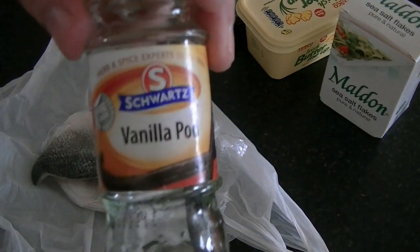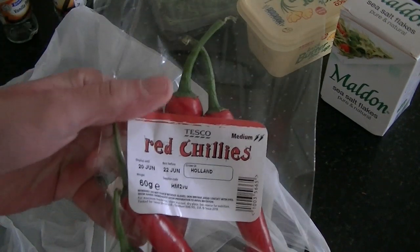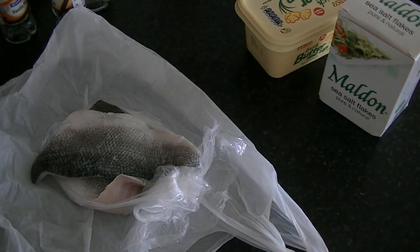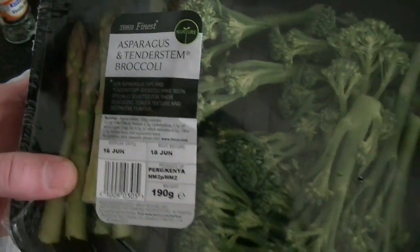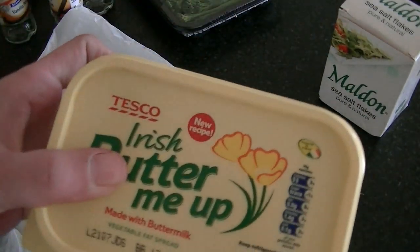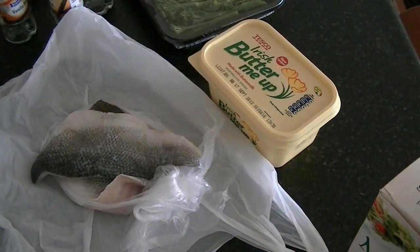Then I'm using vanilla pods, fresh red chilies, tender stem broccoli, butter, salt, and grapeseed oil.